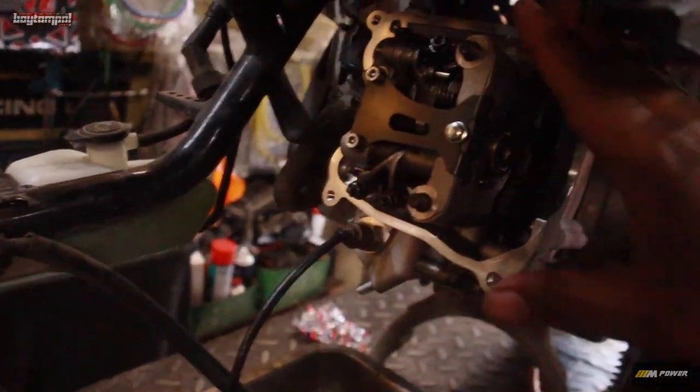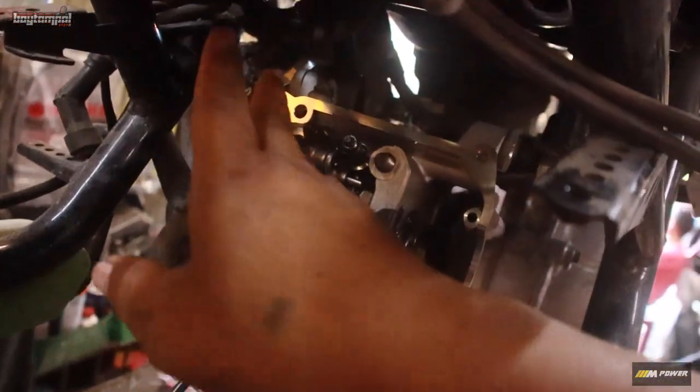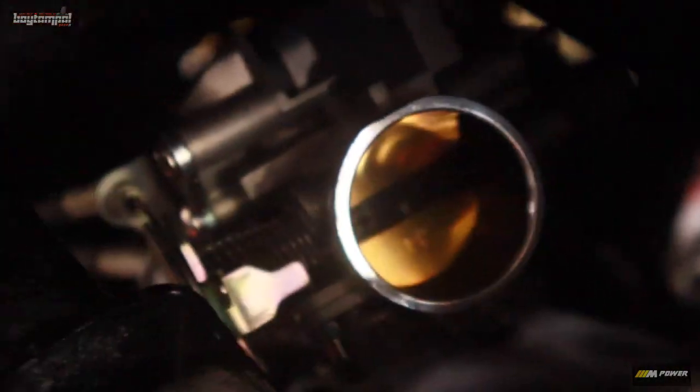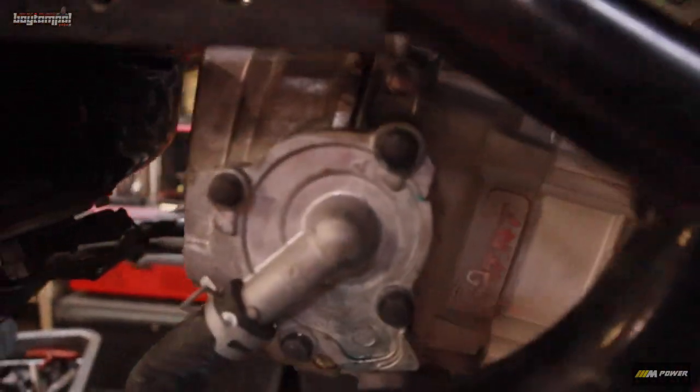Ayan, ganon din torque natin ito - apat kandalawa sa gilid, then cam gear - ganon yung and then bow blush, kapit natin lahat. Throttle body, thermostat. Ayan, alright. Ayan, asembol na natin - ayan, wala pang air filter, pero ang pinabit natin dyan is 34mm - 34mm TSMP. Then TSMP block, MTRT head.